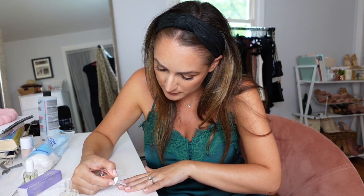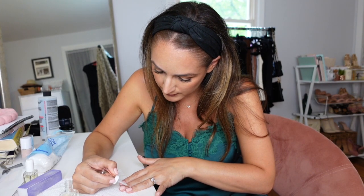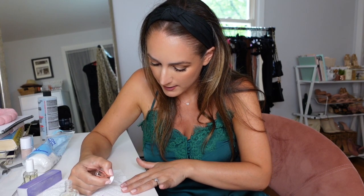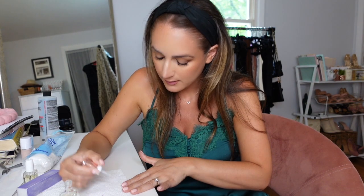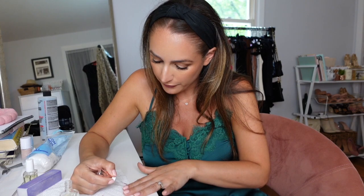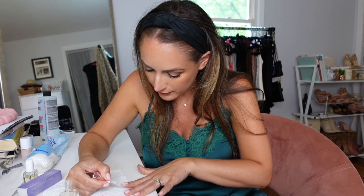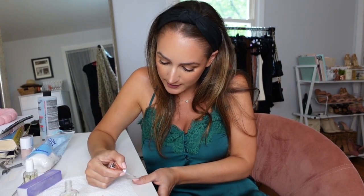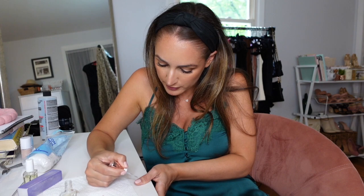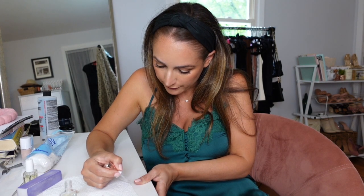A fresh mani just makes me feel like a new woman — it really does. That's my favorite part about manicures. They can completely transform your mood, your attitude, your style. They just bring you to life a little bit. I still give my mom a manicure every week — we actually skipped Monday's manicure, I'm going to do it tomorrow for her. She always says the same thing too — it just is such a nice thing to have. If you can do your nails yourself I highly encourage it. It's nice to go to the salon once in a while but it's nice to be able to do it at your own convenience from the comfort of your home.